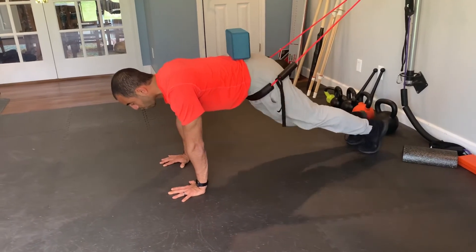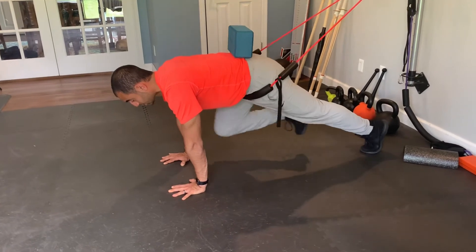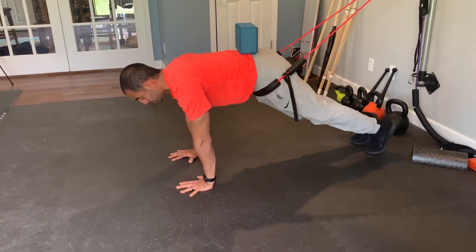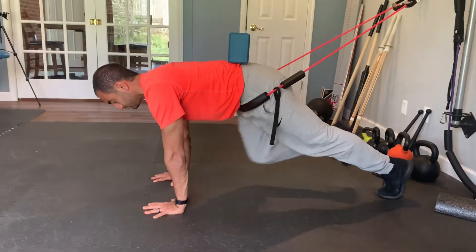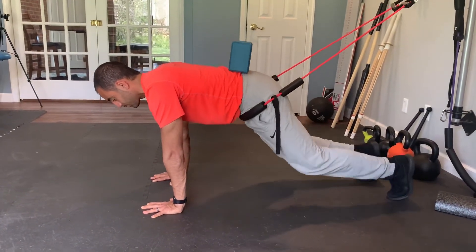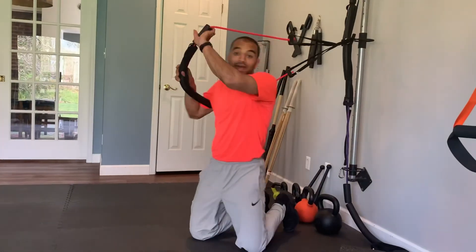This is a great core exercise but it's also great for scapular shoulder stabilization and neck stabilization. It really is a full body exercise. And that's an assisted mountain climber with a band.